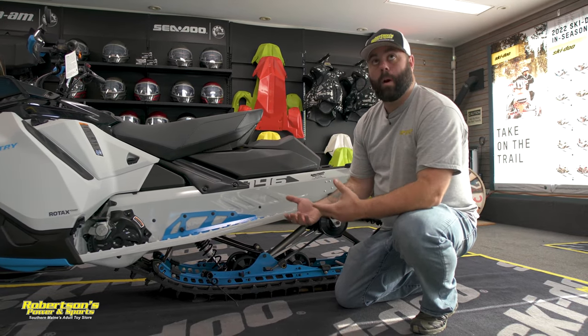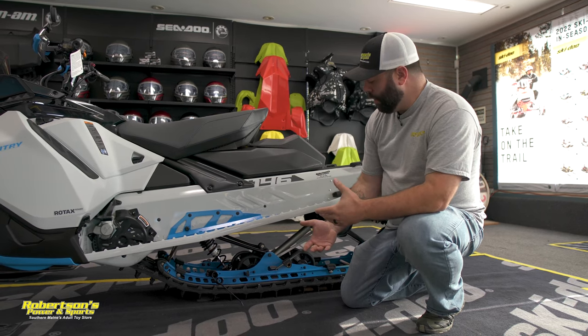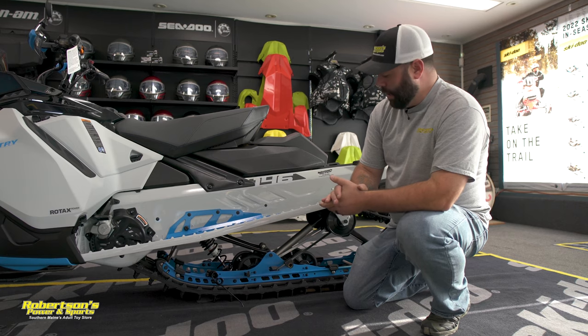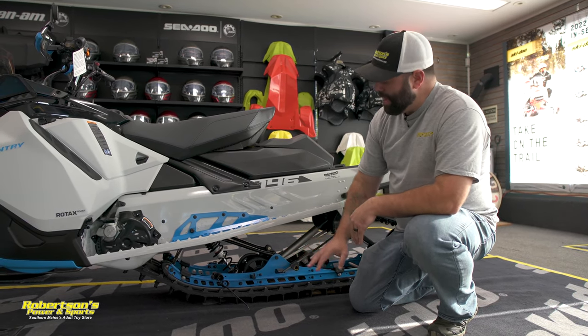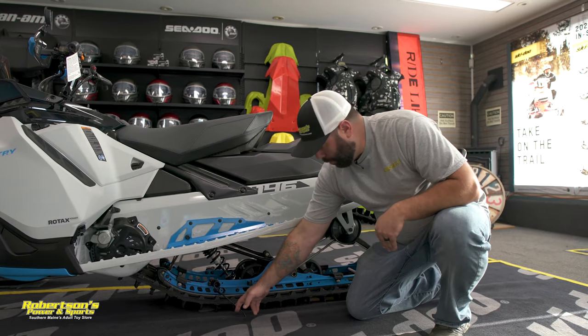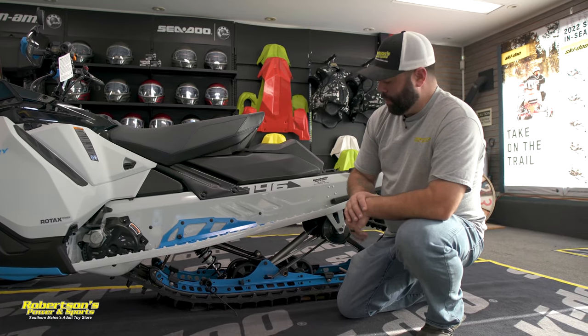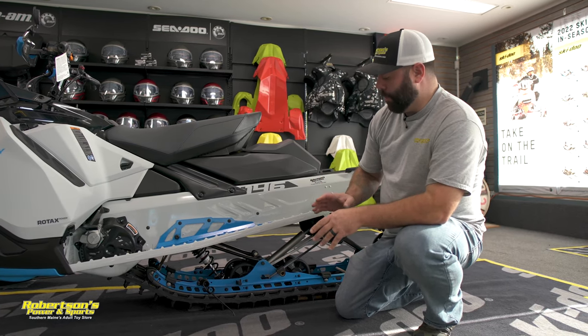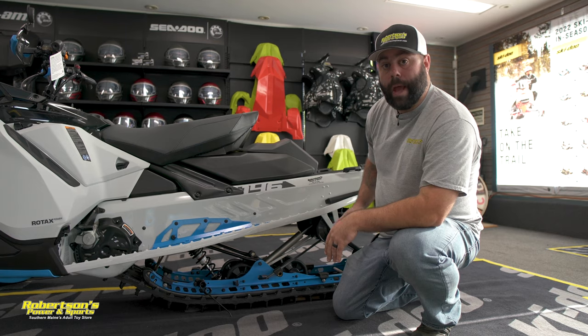Personally, I run this style scratcher down all the time, because you just never know what kind of conditions you're going to get into. You don't want to get stuck out there with your hyfax stuck to your track. These ones from Ski-Doo are reversible, so you can go in reverse and you're not going to break anything off — a really nice feature. Now I'm going to take you to another snowmobile we have here in stock to show you the other version you can add to your sled.